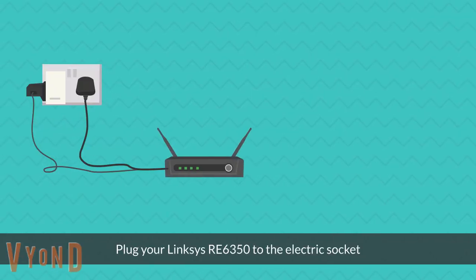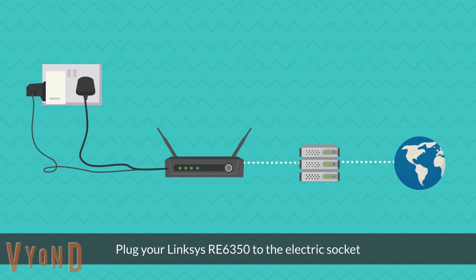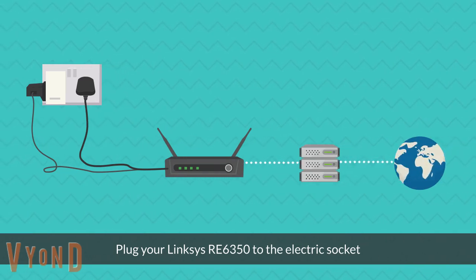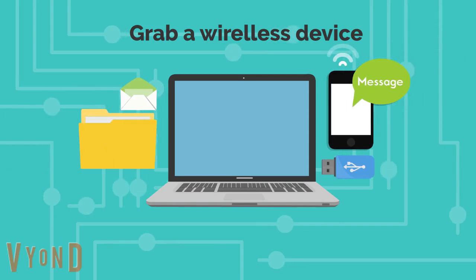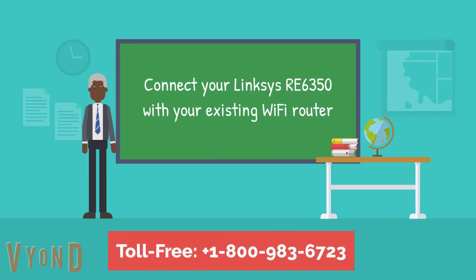Plug your Linksys RE6350 to the electric socket. Grab your wireless device in your hand and connect your Linksys RE6350 with your existing Wi-Fi router.